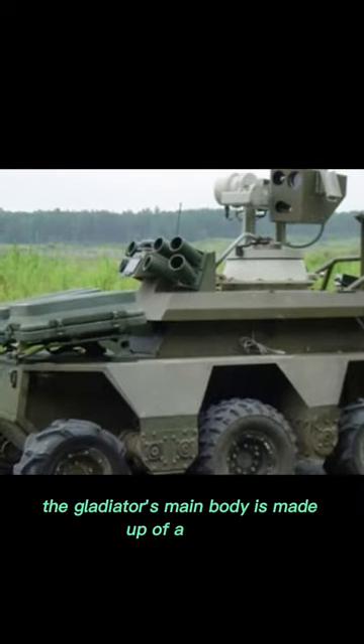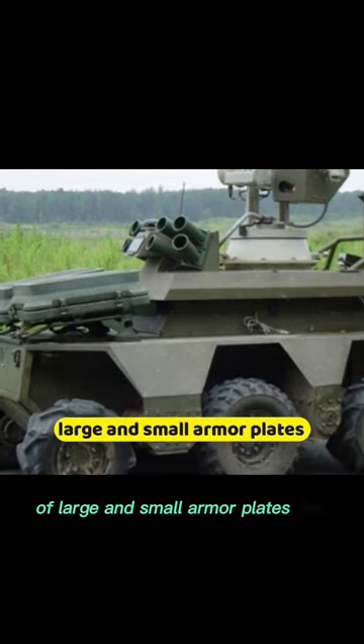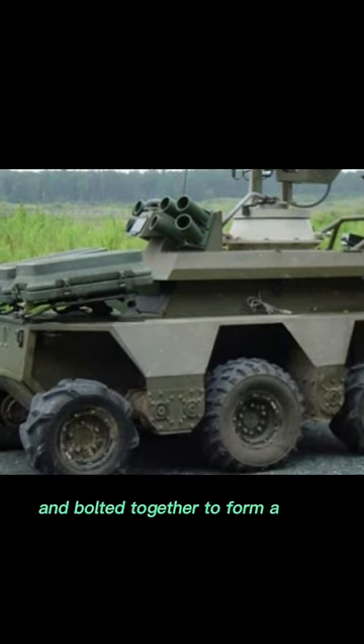The Gladiator's main body is made up of a series of large and small armor plates that are riveted and bolted together to form a rigid structure.